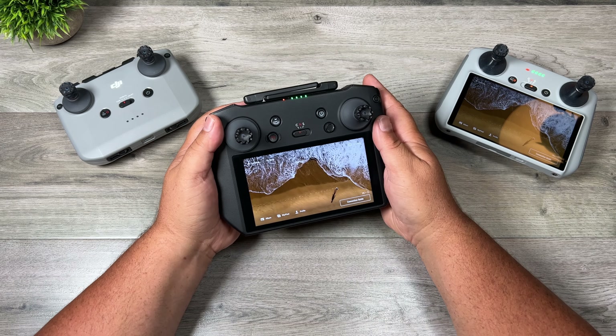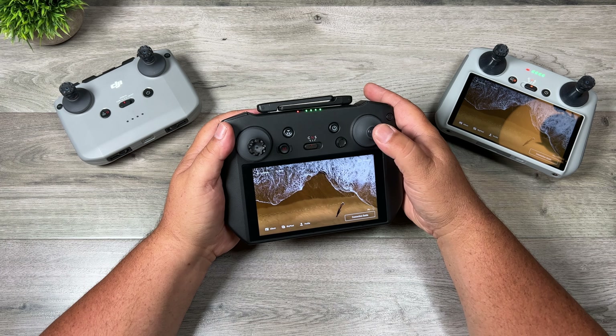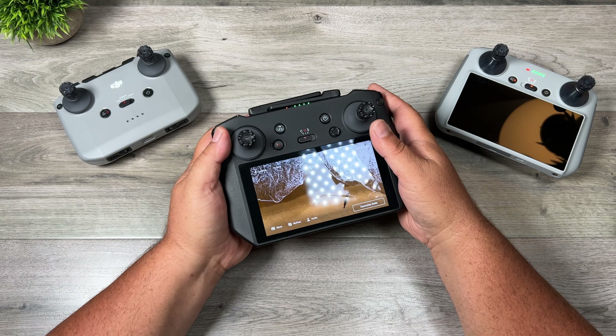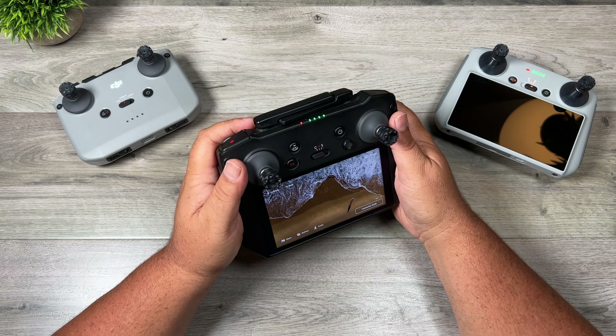The only thing I've noticed is that if you are a thumber, you do have to be a little careful when flying forward. When I'm flying forward, I usually just press from the bottom up. But with these, you do have to pay attention, because if you're just pressing forward, it's easy to kind of slip off to the side. So that is something you want to keep in mind.